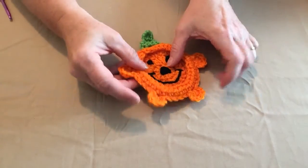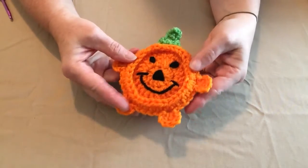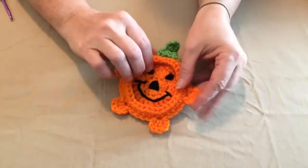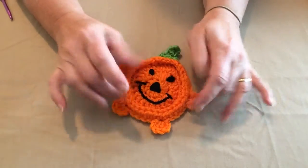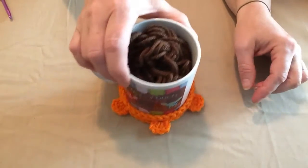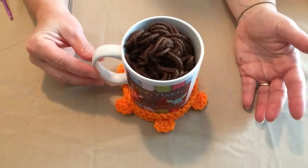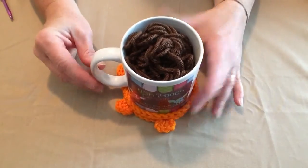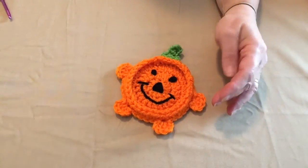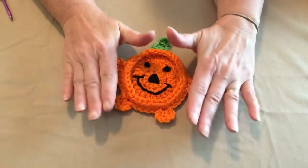Hi, this is Sarah with Posh Pooch Designs. Today's video I'm going to show you how to make this fun little pumpkin jack-o-lantern. Now this can be a decoration or it can be a coaster. It has this nice little lip around it that holds the cup. You just slide your cup in and it keeps from sliding around. This will fit a wine glass, a coffee cup, cocoa mug, or even just a regular cup for a glass of beer or soda at a party. These are great little Halloween party favors. They also look good stuck on wreaths. It's just a fun, simple little coaster pattern.